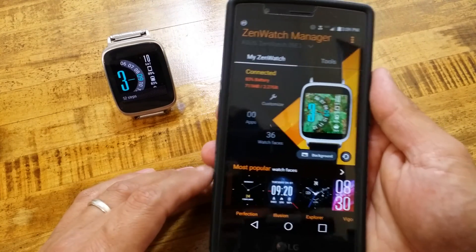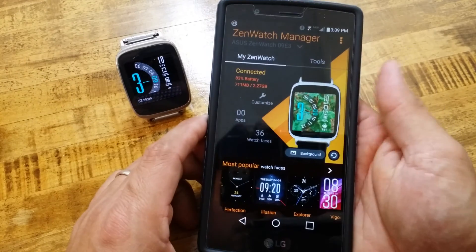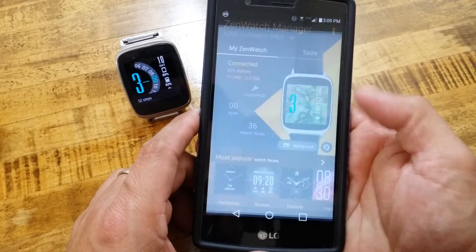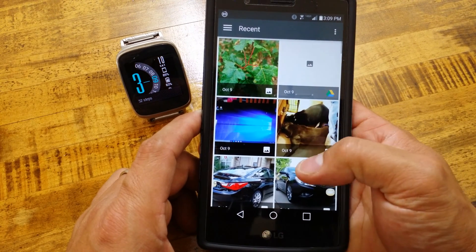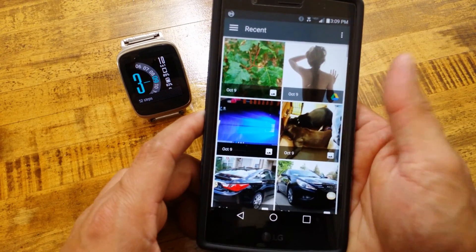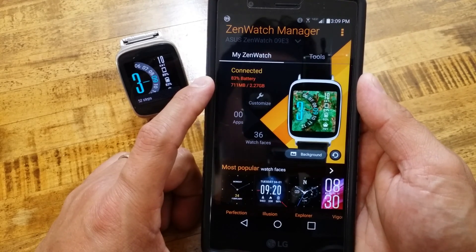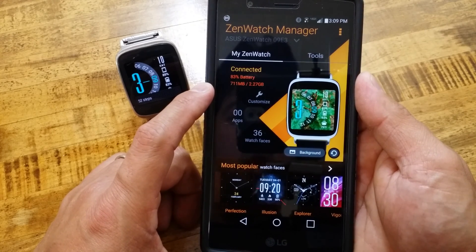Open up ZenWatch Manager and as you can see this looks more like what I have on my watch. This is one of the more popular watch faces. Where it says background, you can actually add your own background - whether it's a picture you have, something from your Dropbox, or something you have recently taken. You can select your own background and position it the way you want. You can also see my watch is about 83% charged and how much space has been used out of the available space.